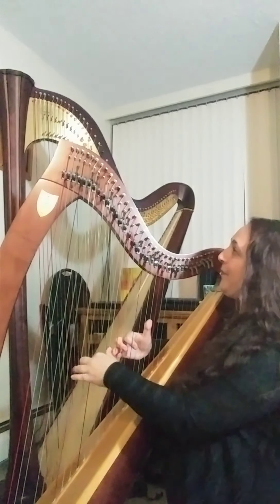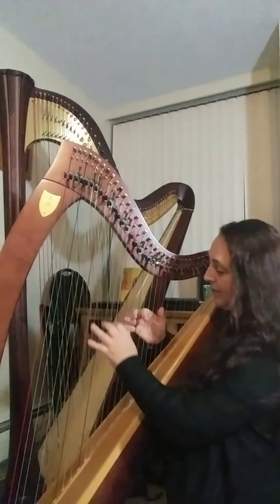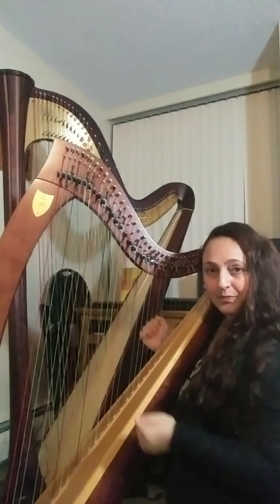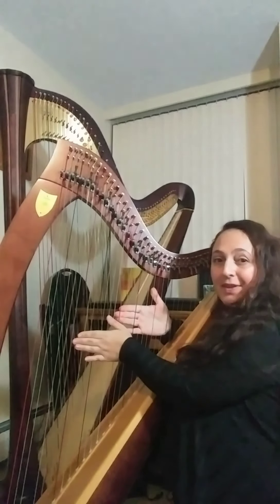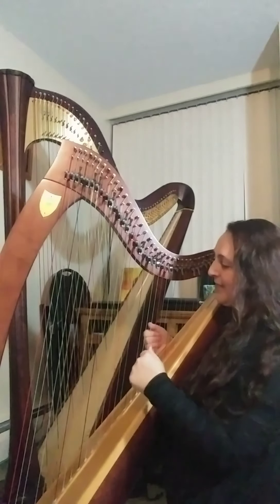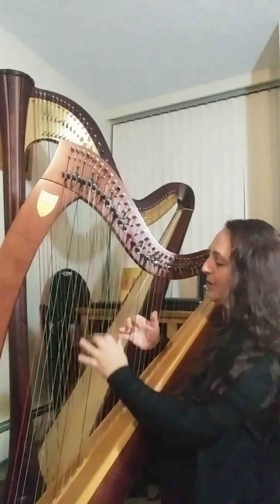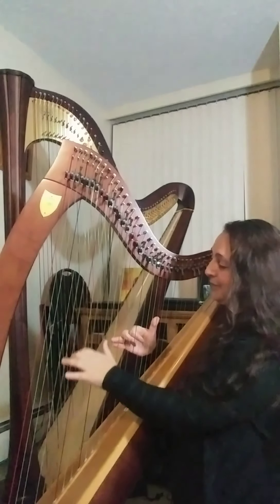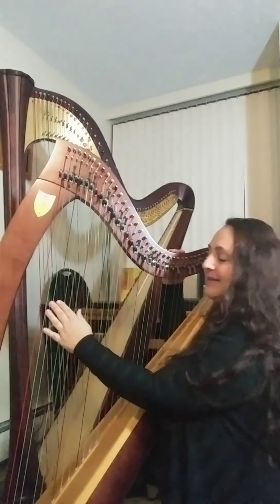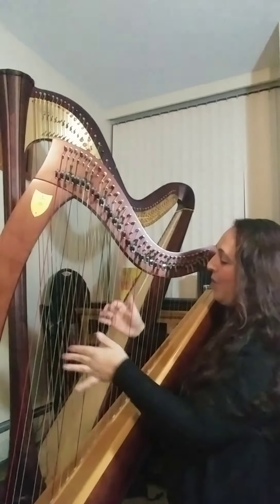Everything is still ringing through — not just the strings I played, but the rest of the harp is ringing as well. Sympathetic vibrations. So what I can do as I'm playing is consider muffling out some of the extra noise coming from the bottom of the harp, and then you have a cleaner sound. The other thing you can do with muffling is get things like a slap bass sound in the left hand, or staccato sounds.